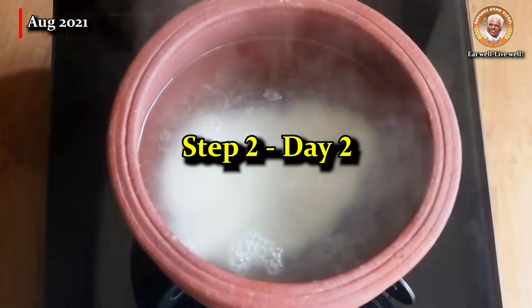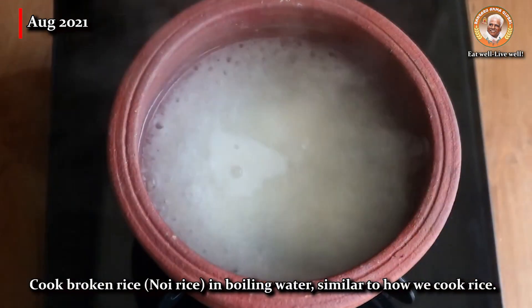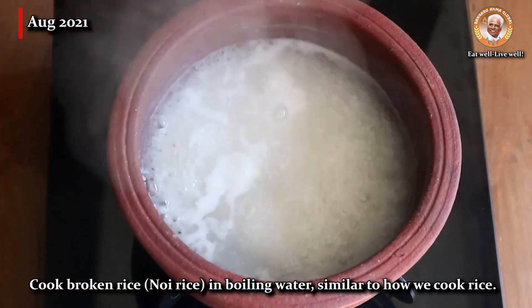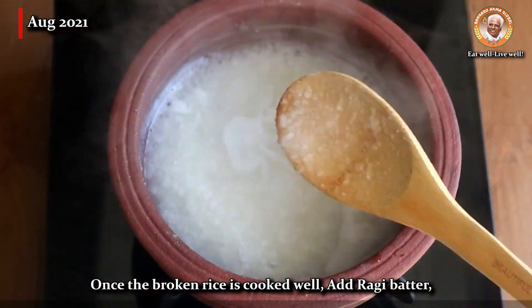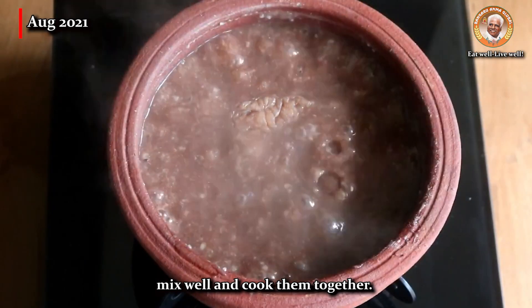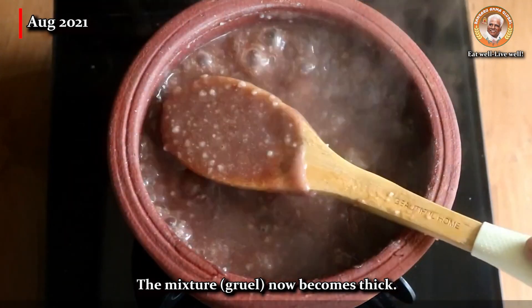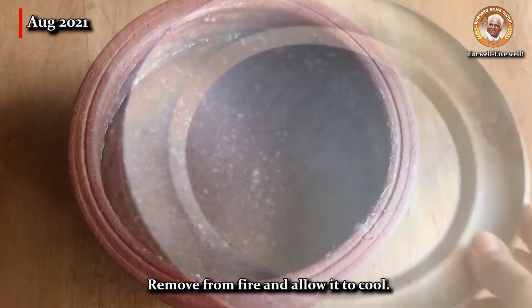Step 2 on day 2: cook broken rice — the noi rice — in boiling water, similar to how we cook rice. Once the broken rice is cooked well, add the ragi batter. Mix well and cook them together. The mixture, i.e. the gruel, now becomes thick. Remove from fire and allow it to cool.